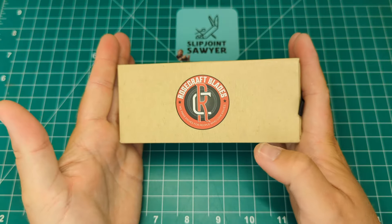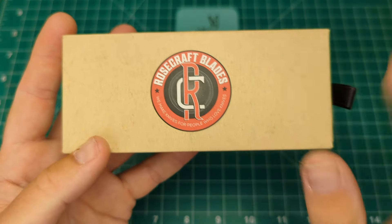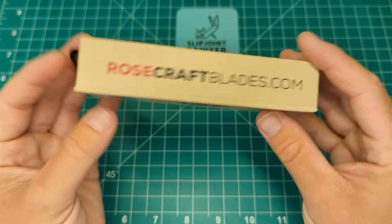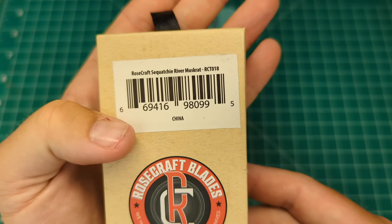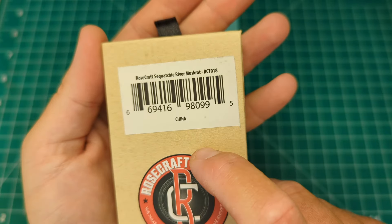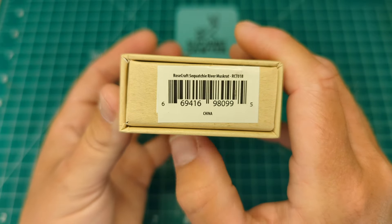It comes in the standard sort of tan style traditional box. On the front you can see we have the Rosecraft Blades logo with the interlocking R and C, and the tagline 'We make knives for people who love knives.' You get that same logo on the back and their website on either side. Underneath that we have the barcode — we're looking at the Rosecraft Sequochie River Muskrat RCT018. This is a product of China, so it's an imported knife, and you get the same details on the very base of the box.